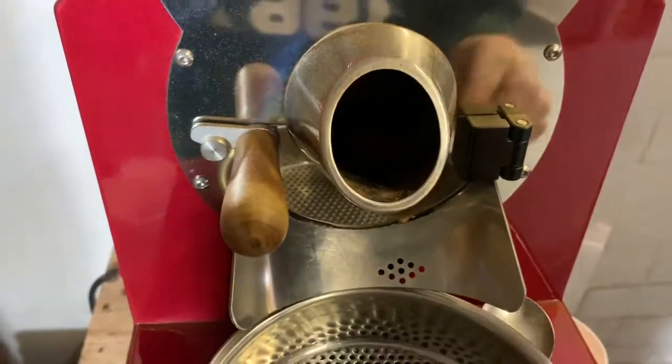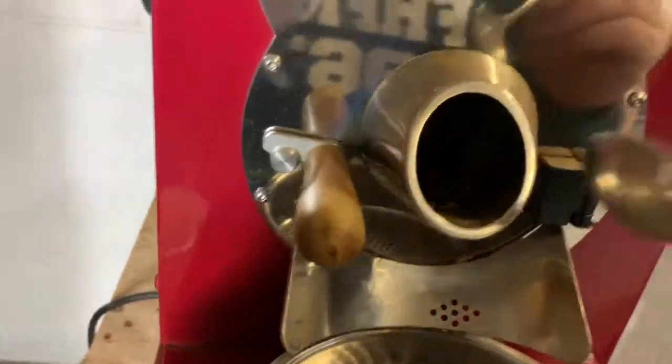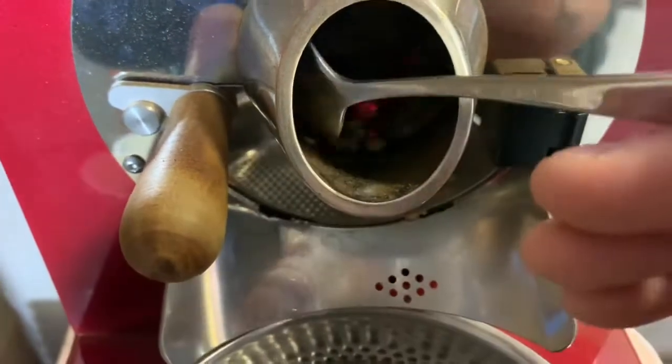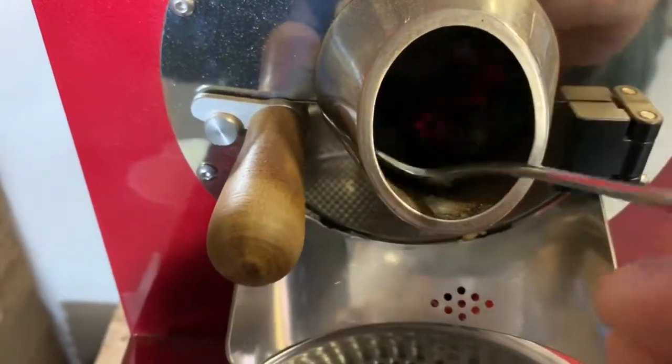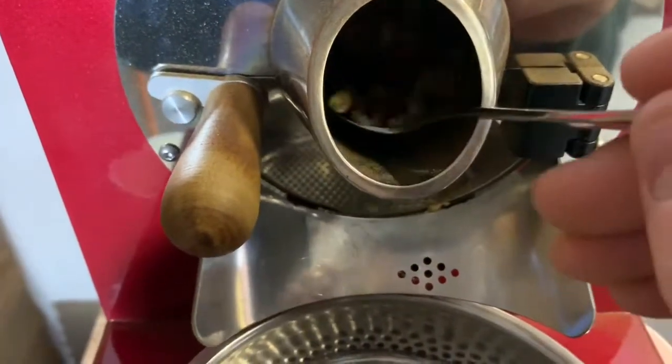We'll check back in with some color changes. We're at 172°C and three minutes and a quarter in. This is the first roast of the day, so we're probably just taking a little bit longer to see some color changes, but it's very slightly starting to change now.